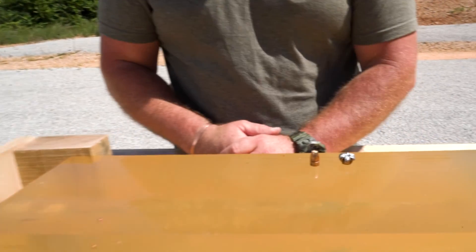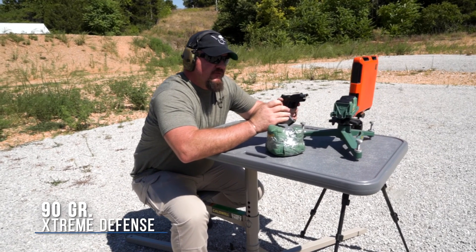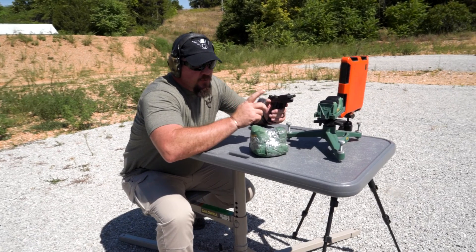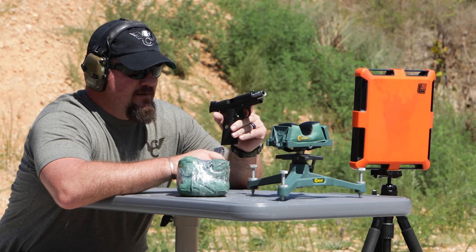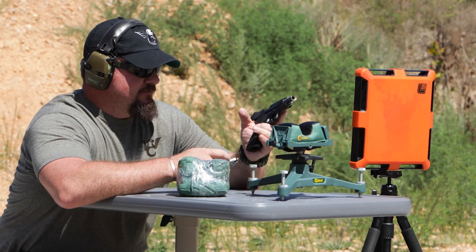Let's see what the 90 grain Extreme Defense does. We're back to see what the 90 grain Extreme Defense projectile from Lehigh Defense will do through the plywood and into the gel block, out of the same four-inch Wilson Combat Professional. Let's give it a try and see what happens.